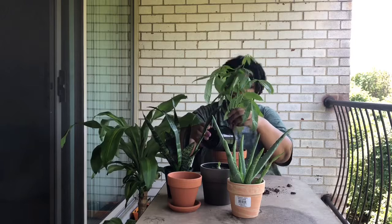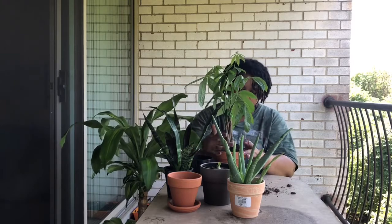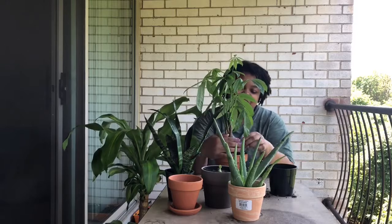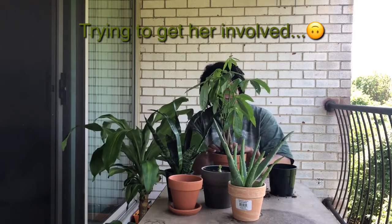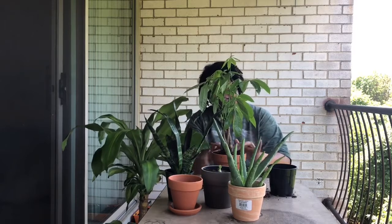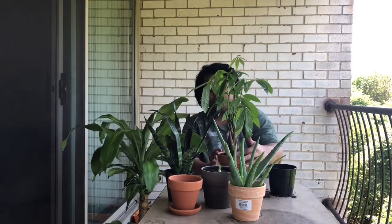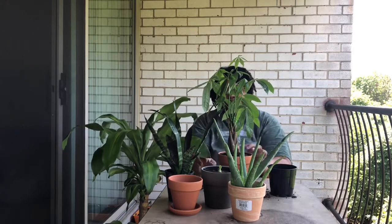She has hooks out here on the top of this porch to hang plants, but she needs something that she doesn't have to pay too much attention to. Her friend got her this one, the aloe, and the succulent. Then we went to Home Depot yesterday and she picked out the mass cane and the snake plant.